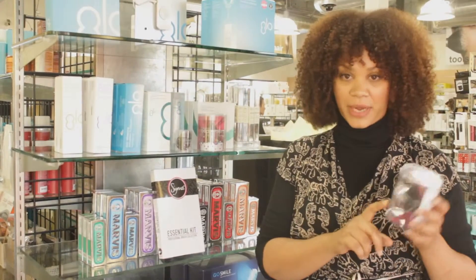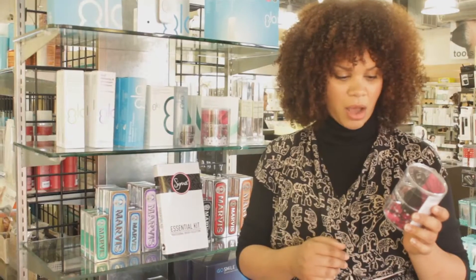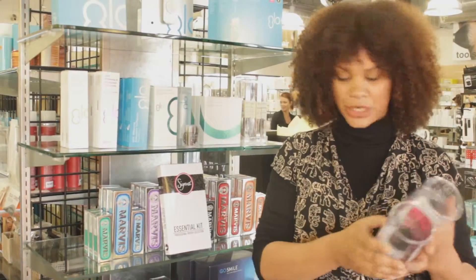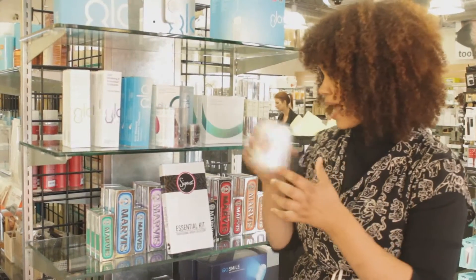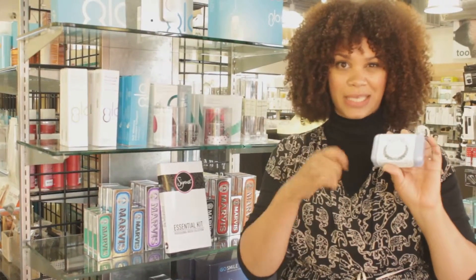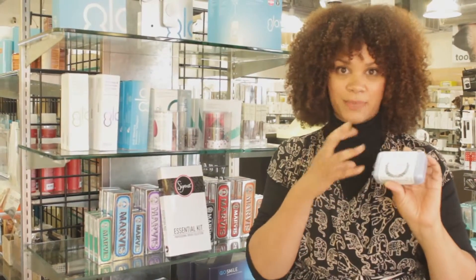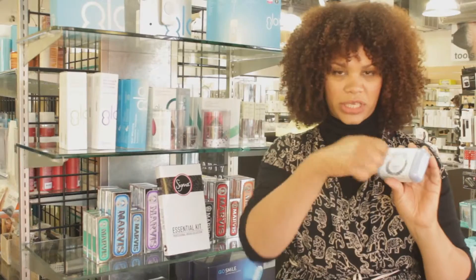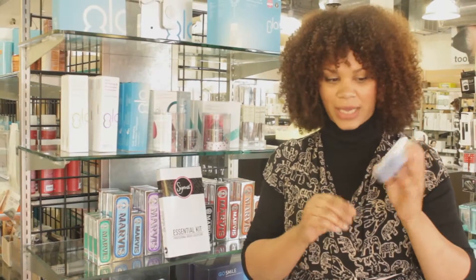So I love using the beauty blender. A lot of people use the pink one but I like using the black one because I feel like it lasts a long time and you don't have to replace it as often. Also there's one that comes with a cleanser. They have their own cleanser which works really well, but I personally like to use Mistral Soap. I feel like it gets all the foundation or the cream blush or whatever you're using the beauty blender on — it gets the product out completely. You just take it, rub it on there, and rinse it until the water runs clean. That's a little trick I like to do.